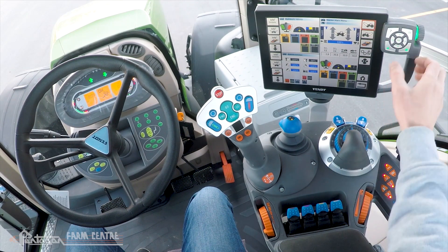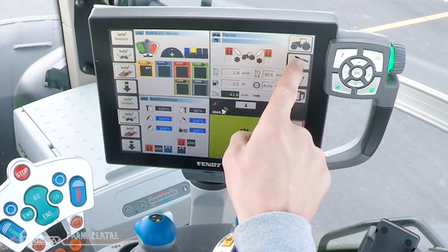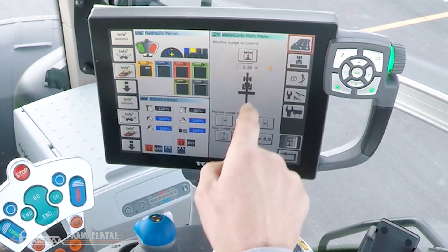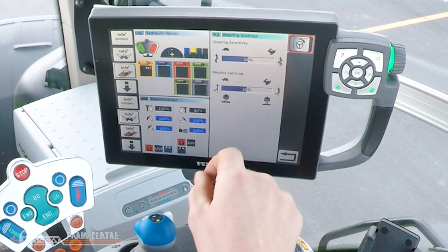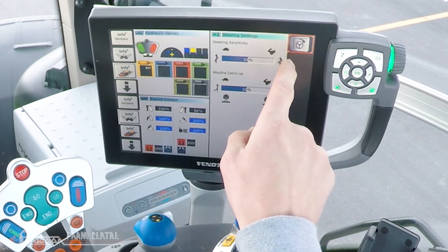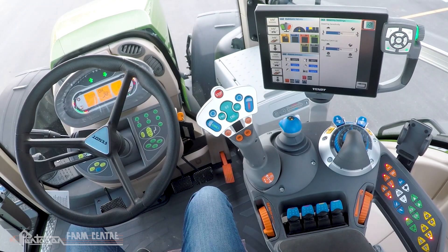To engage varioactive steering, from the home page on our vario terminal we're going to tap vario guide two times. The third button down is steering settings. Press that once and in the top right corner is a switch to put varioactive steering in standby mode. Press that one time.